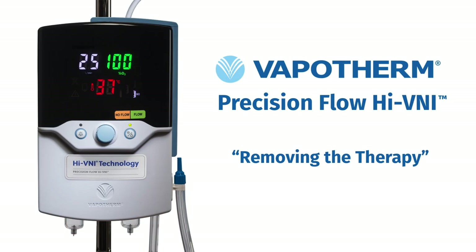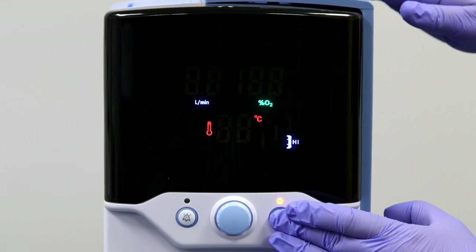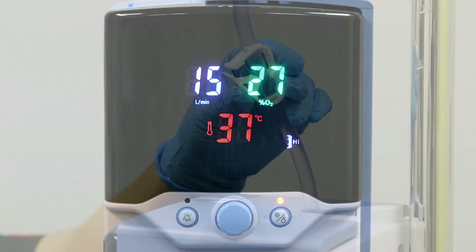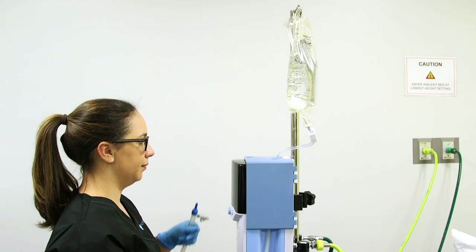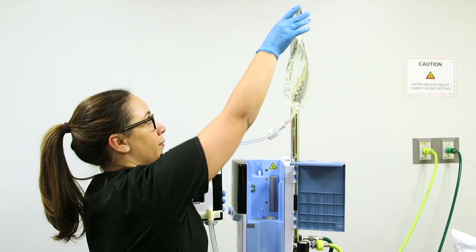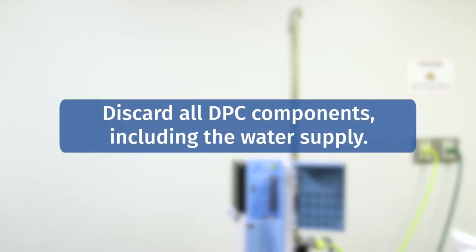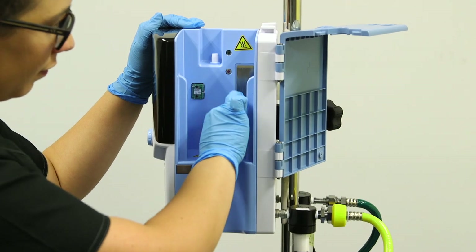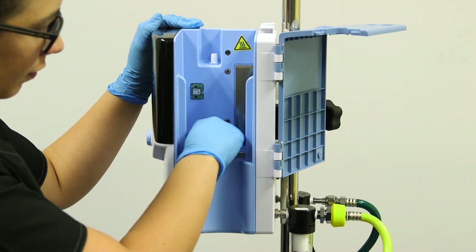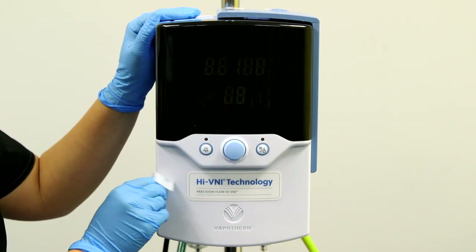Once the therapy has been discontinued, remove the cannula from the patient. Place the unit in standby by pushing and holding the run standby button for two seconds. Clamp the water spike. Open the Precision Flow Hi-VNI door and lift out the disposable patient circuit while at the same time removing the sterile water bag from the top of the IV pole. Discard the entire disposable patient circuit from the cannula to the sterile water bag — this includes the water supply. Using a SuperSani cloth or another approved cleaning solution, wipe down the internal docking station and the Precision Flow Hi-VNI unit. You have now cleaned the device and are ready for the next patient.